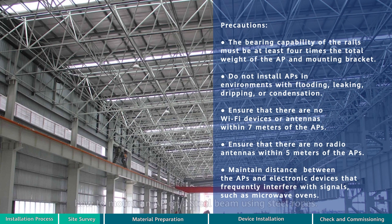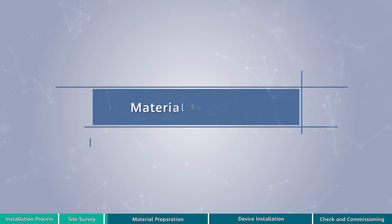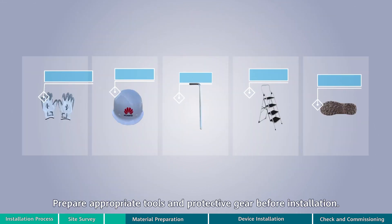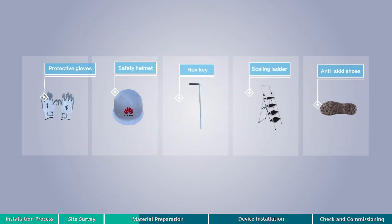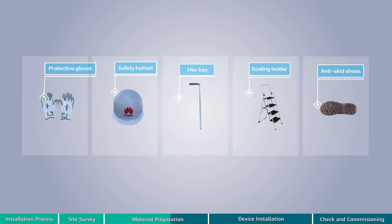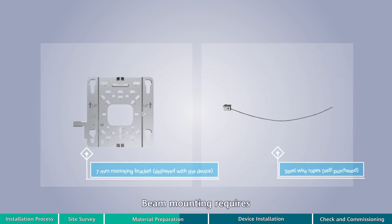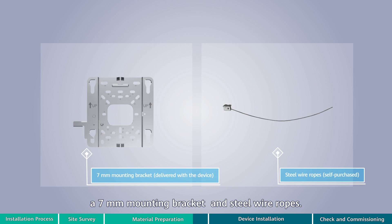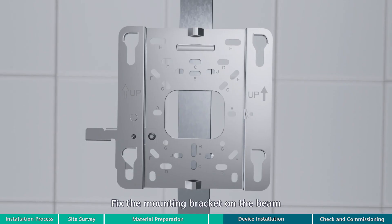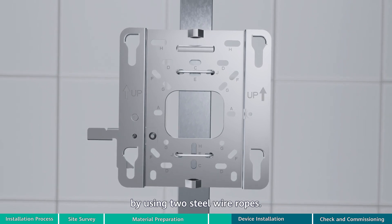Prepare appropriate tools and protective gear before installation, as the installation position may be high. Only experts wearing protective gear can perform installation. Beam mounting requires a seven millimeter mounting bracket and steel wire ropes. Steel wire ropes need to be separately purchased. Fix the mounting bracket on the beam by using two steel wire ropes.